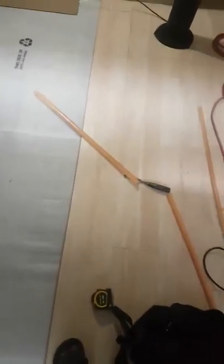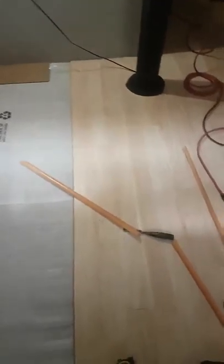Here we have some laminate floor that was poking up in the middle, creating a bubble. The laminate was jammed too close to the edge, so we have to create more space. You can see it's still flexing a bit.